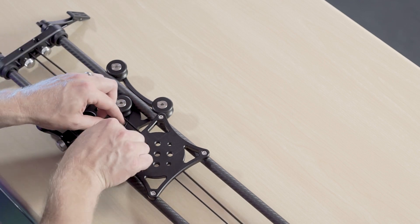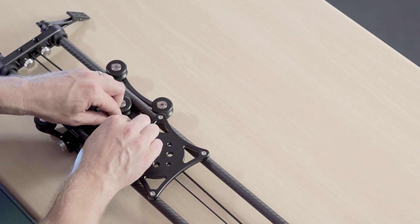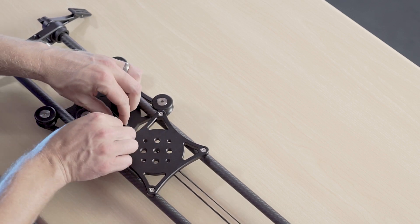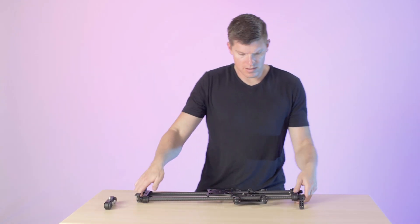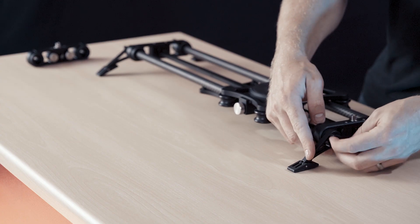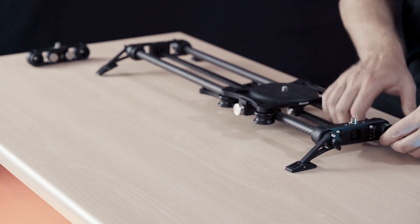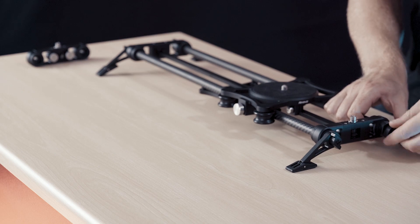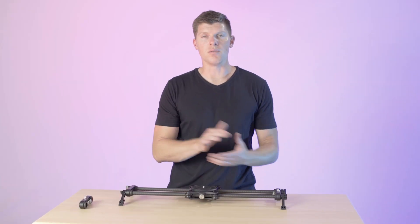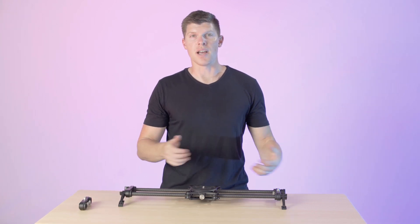Now you can adjust your belt tension if it's loosened a little bit. With your belt tension adjuster, get it nice and snug, flip your slider back over, and we're good to go with the new upgraded end plate from the Rhino slider so you can use the high torque motor.